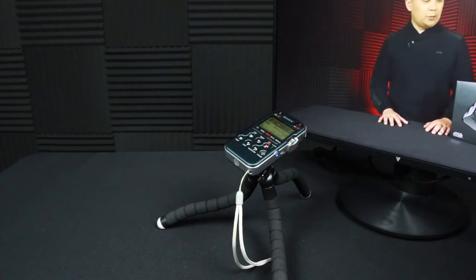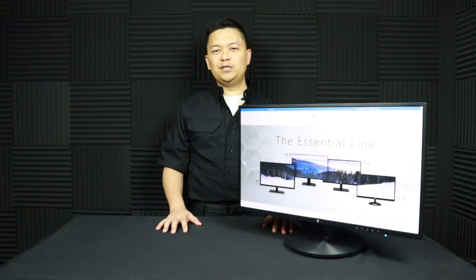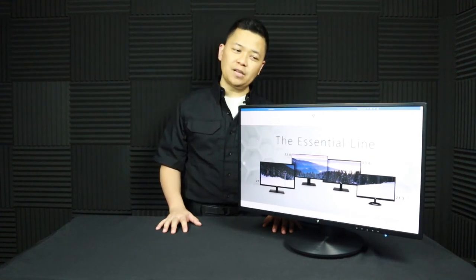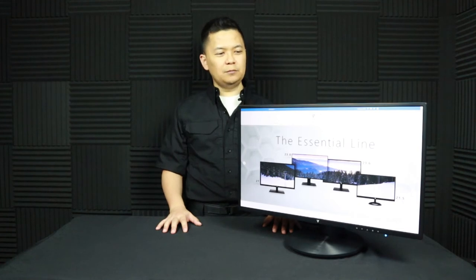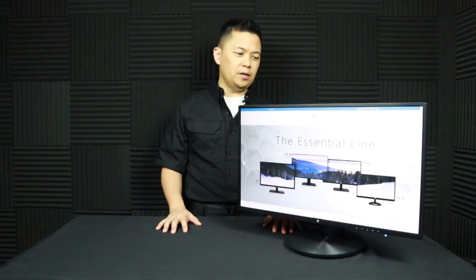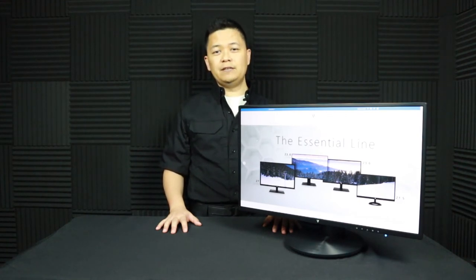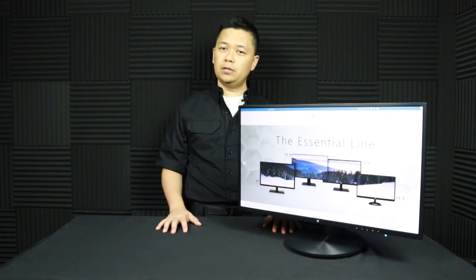And that was V7's L238 DPH monitor. I think it is an all-around solid performer and would find a happy home at the office or even in your home office. If you'd like to learn more about this product, I will leave a link in the description below.